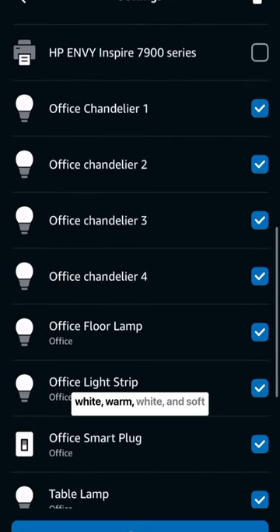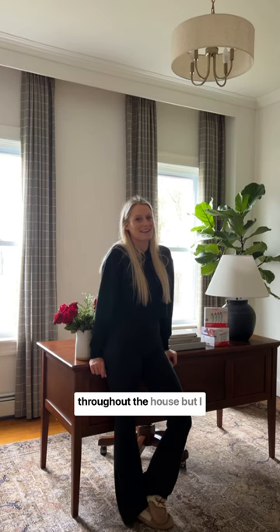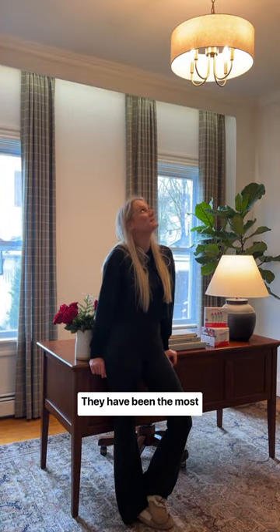Even though I use most of the white, warm white, and soft white lights, I love having the different combinations of lighting throughout the house, but I can also use the fun colors when I want. I highly recommend these bulbs. They have been the most functional and convenient technology that I have added to my home.